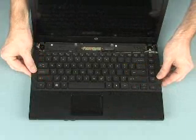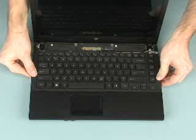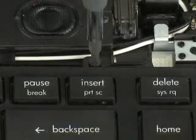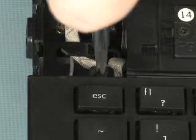Press down on the outside edges of the keyboard to insert the remaining tabs into their respective slots. While pressing down on the front and rear edges, slide the keyboard forward until it is securely seated under the lip of the palm rest. Replace the three 3mm P00 Phillips head screws that secure the keyboard to the top cover.